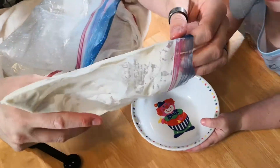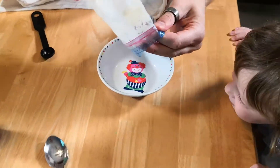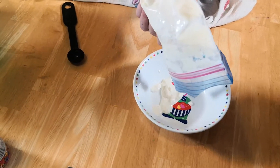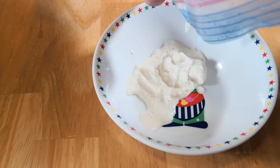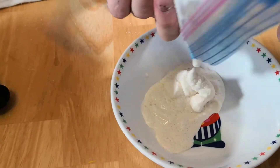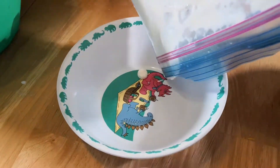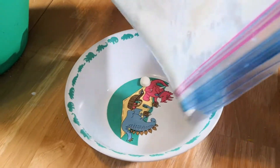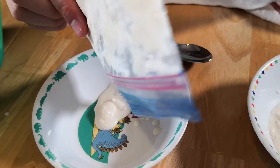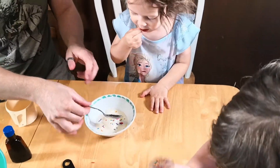So I will pour some in here. Adrien, do you want some ice cream? Is that ice cream? Yeah! Is that ice cream right now? Okay, Adrien, I'll put some in a bowl for you. We need to have sprinkles. Take a spoon and have some ice cream.